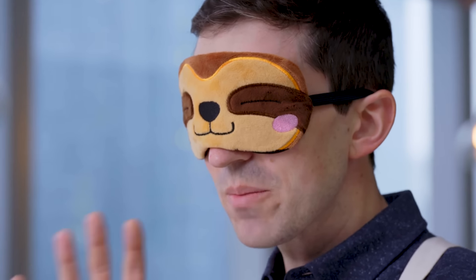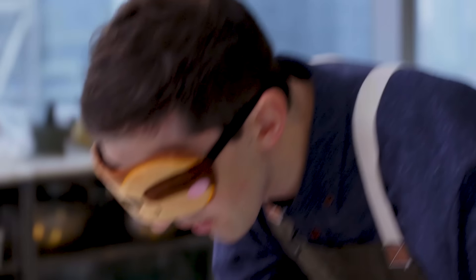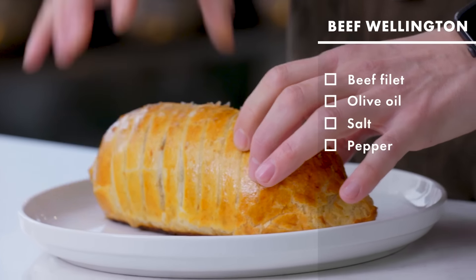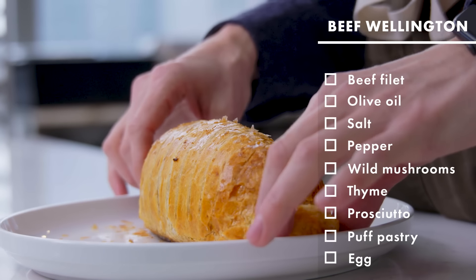There's a Yorkshire pudding aroma to this. It's like a toasty, roasty, earthy, slightly kind of sweet aroma — like a savory thing that's encased in some kind of very rich pastry. Do I feel like there's anything on top? I feel like no.